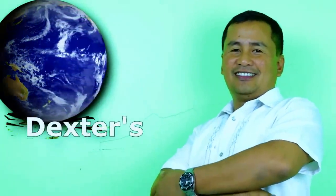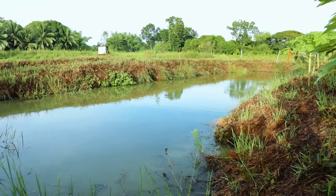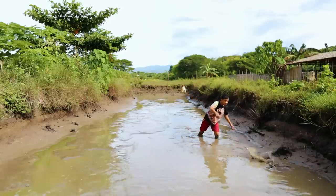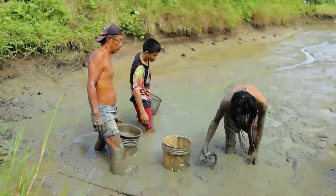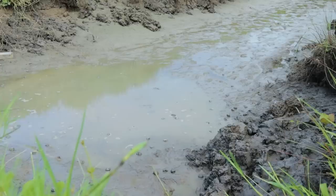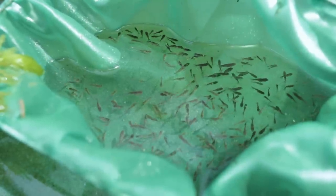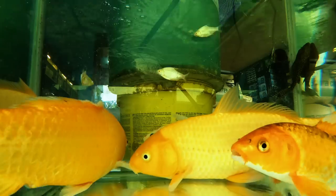Hi guys, it's a beautiful day once again, and welcome back to Dexter's World Channel. Let me inspire you about fish breeding. What we're going to show you today is the actual preparation of our mud pond for our koi fry. In our past videos, I mentioned that we refocused our vlogs and our business on the growing out and breeding of imported lines of goldfish and Japanese koi.